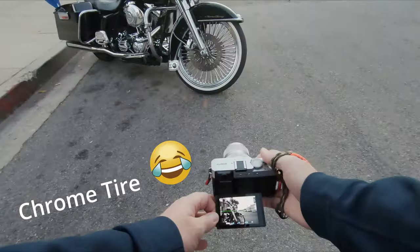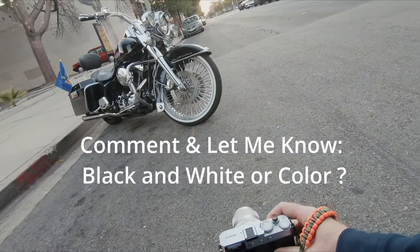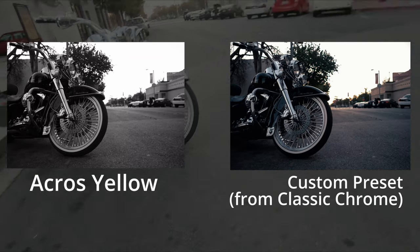It's the chrome tire, the chrome wheel — and yeah, there we go. Chrome wheel and the sunset. Three, two, one. And that's it.